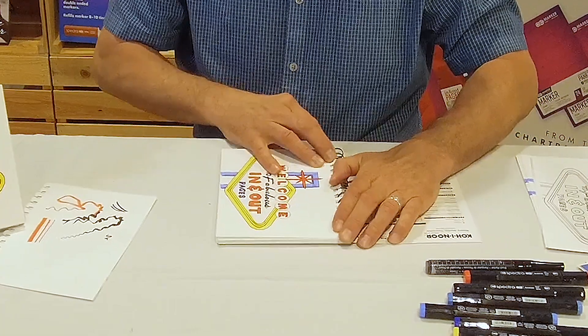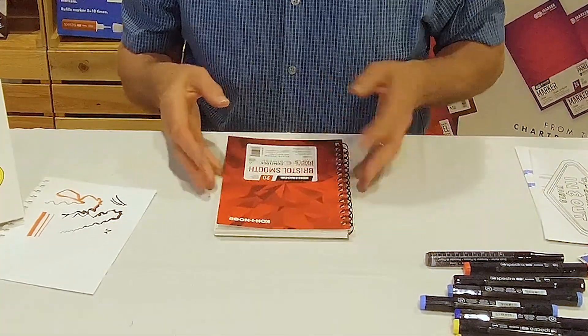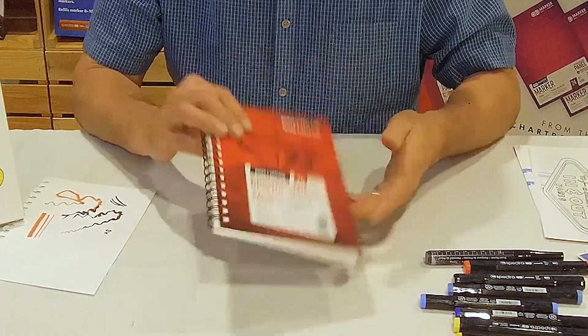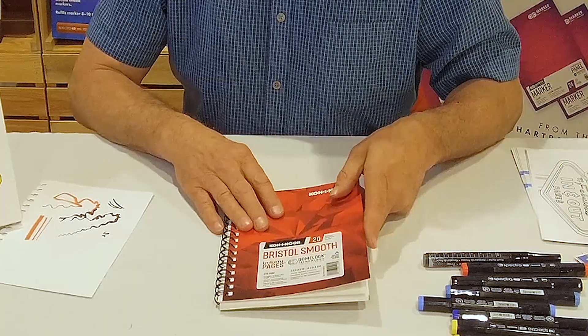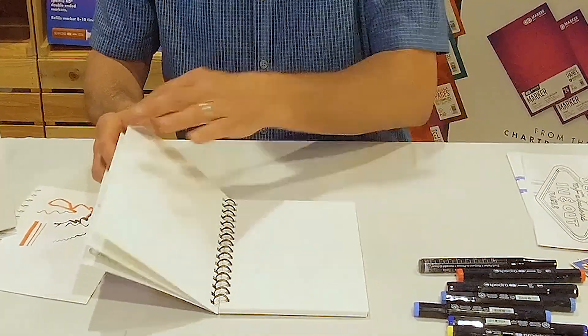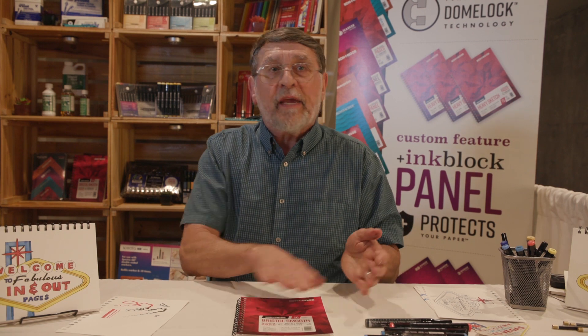Once we're finished, we take our book and we can put the artwork back in. This is the only spiral bound Bristol book you're going to find on the market — most of them are tape bound. It's also the only five and a half by eight and a half book that you'll find. Your sketchbook becomes a storage facility, so I can work on the next page and put it in. If I'm doing some work creating storyboards or color mixing guides, I can actually put everything in order when I'm finished — including my notes.